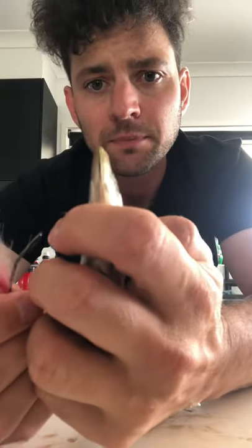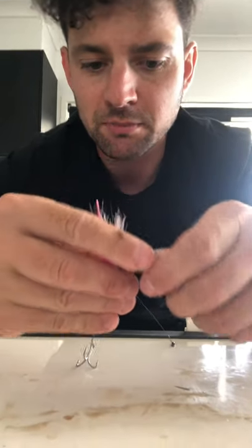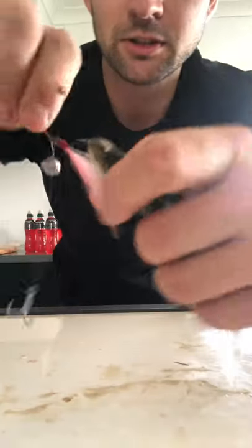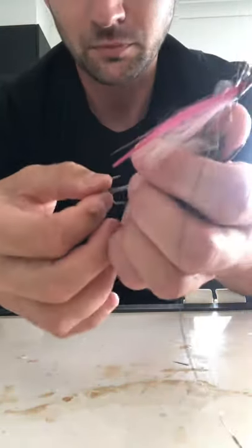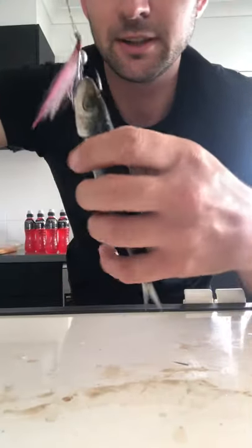So I'm just going to take that, stick my hook just before the eyes, straight up through the middle and out through the center. I've got the pilchard's nose there so it's got a nice solid secure hook point.